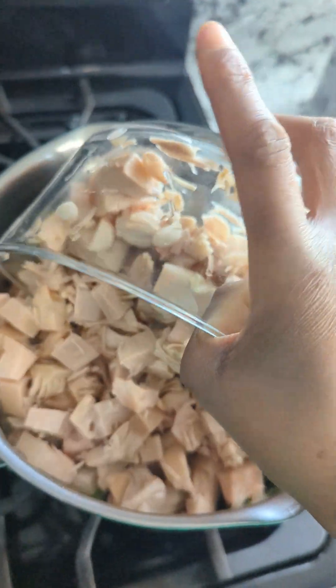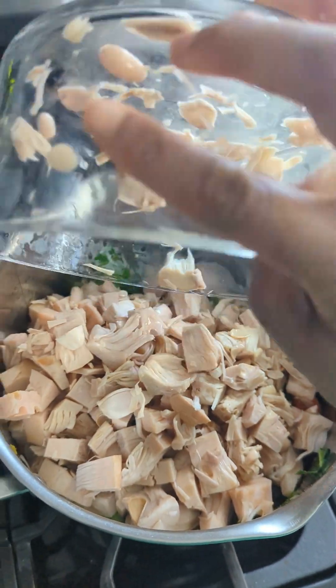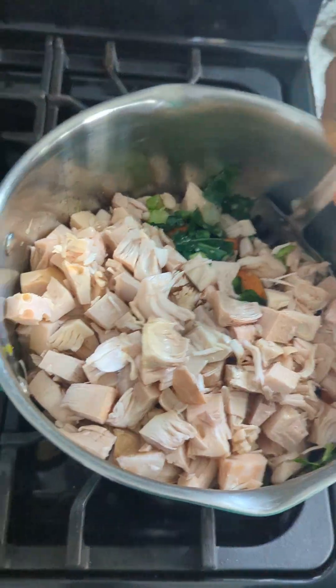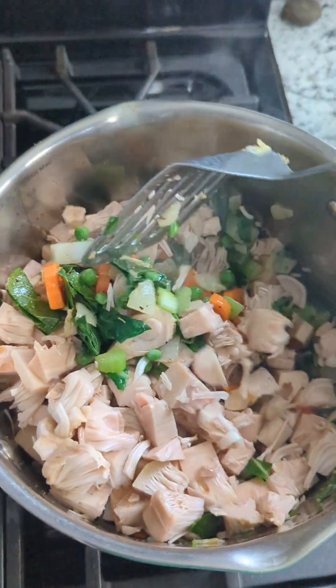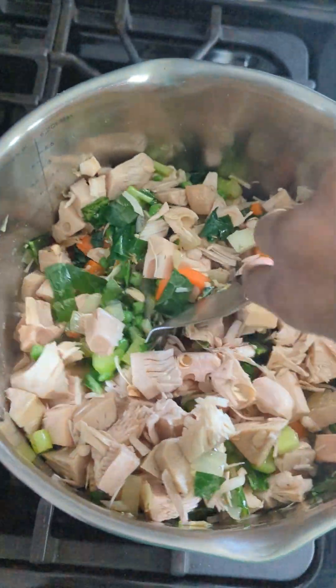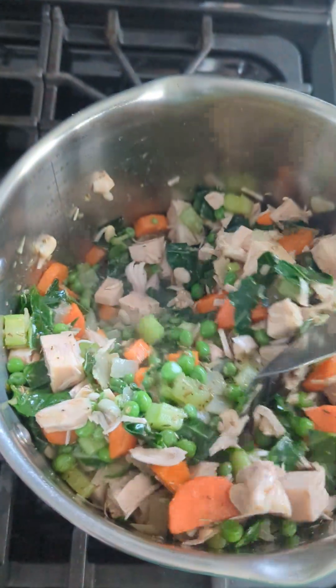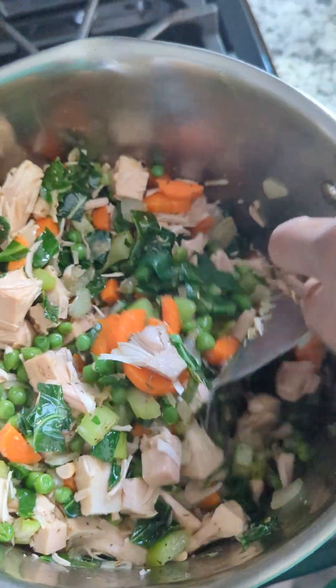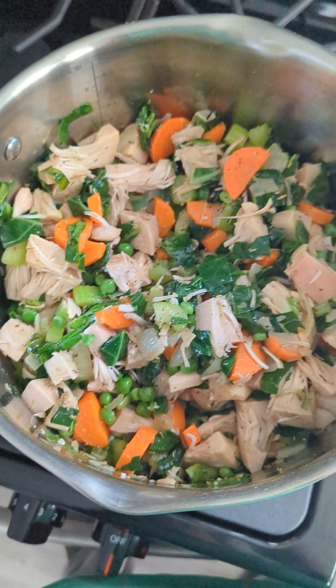You want to gently mix the jackfruit in with the rest of the vegetables. This is going to be a crazy amount of soup because we still haven't added the noodles, but it's going to be so good. This pot is going to be full to the top.